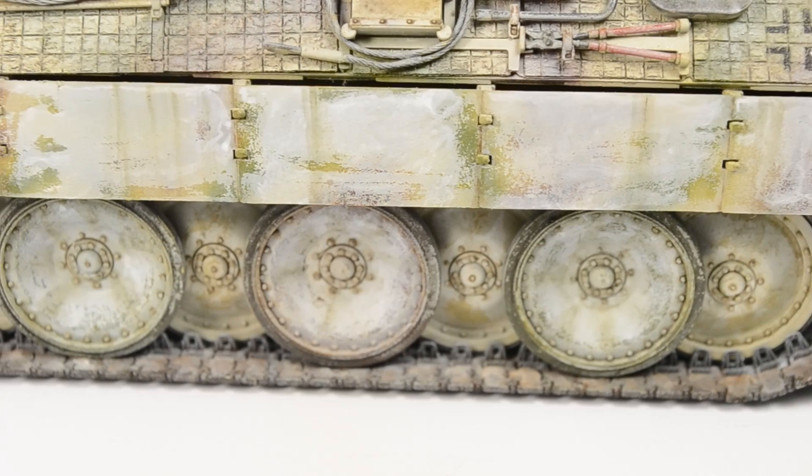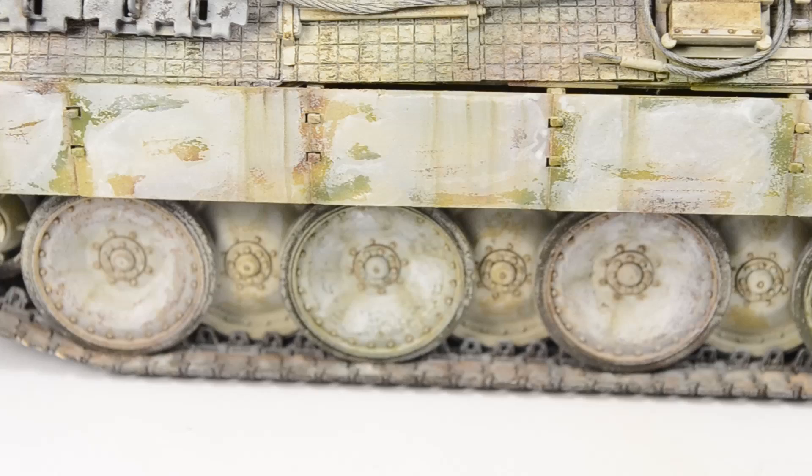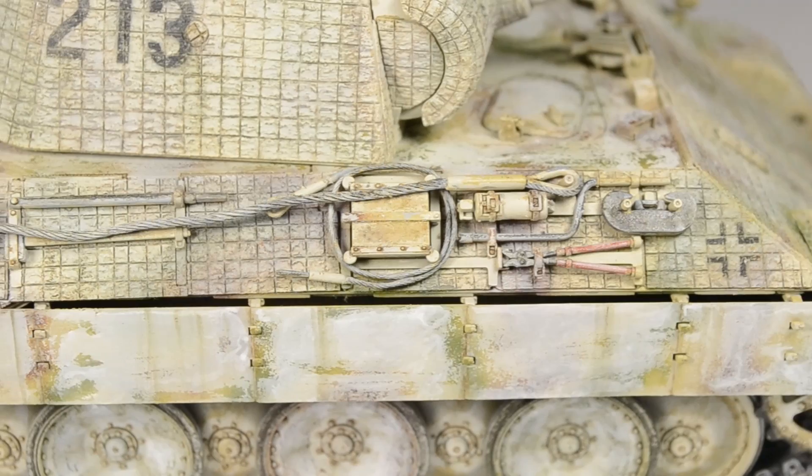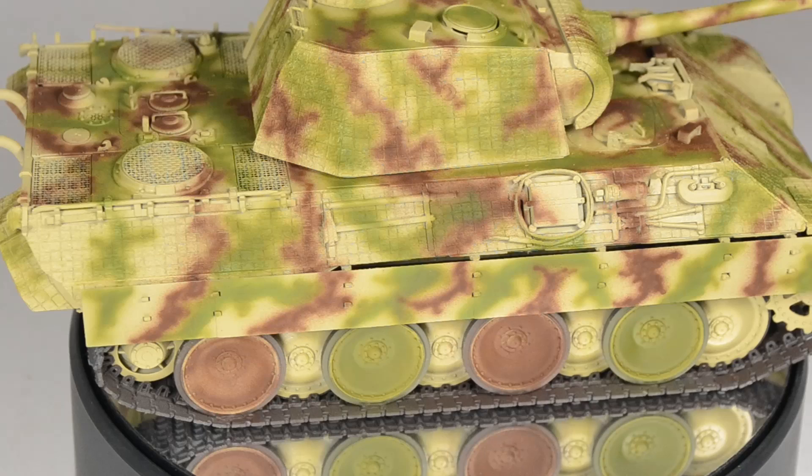The footage you see is work in progress. I'm close to finishing the weathering. The mud is still missing, but I'm confident I can bring this project to a good end. This episode we end about here with the field camouflage applied, talking about the application of Zimmerit.